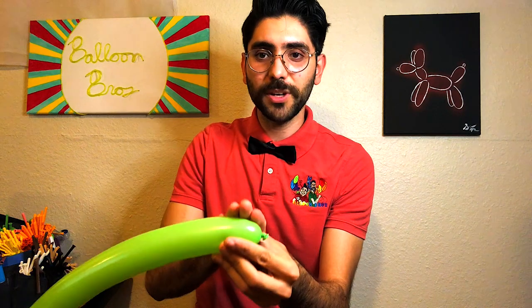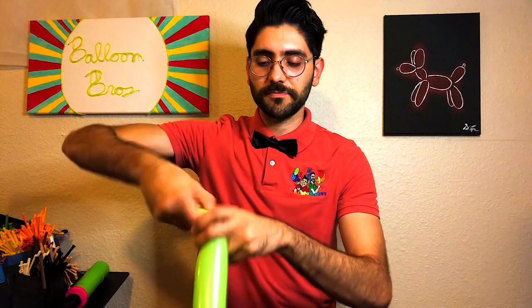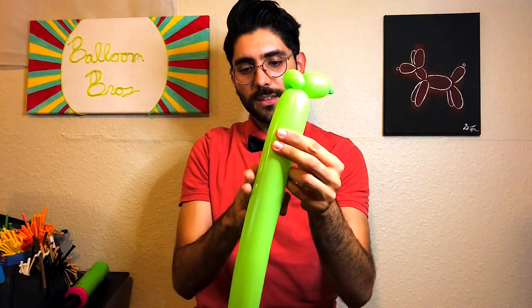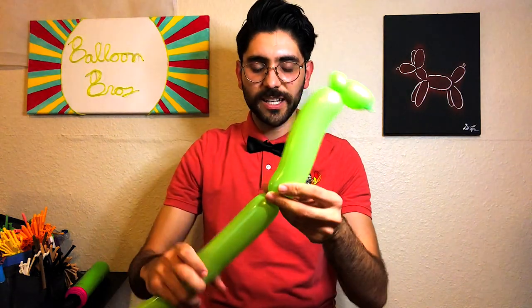We're going to start off with a three-finger bubble followed by a two-finger pinch twist — this right here is going to be the head. We're going to follow that with about eight fingers for the neck. You can twist it a little to give it a curve so it looks more like a neck.